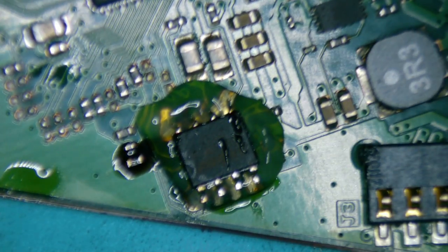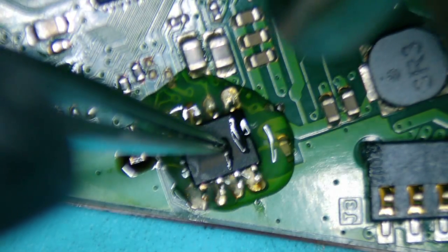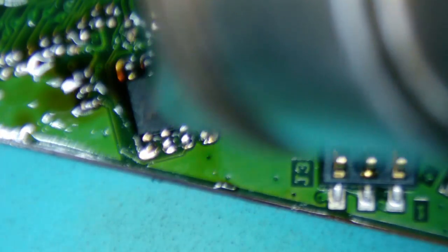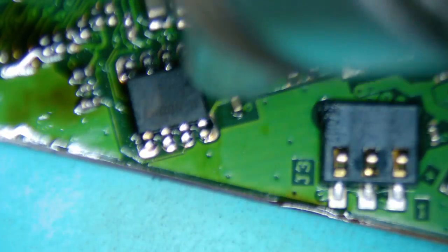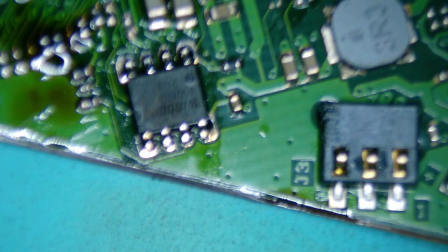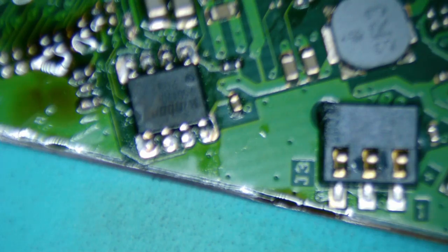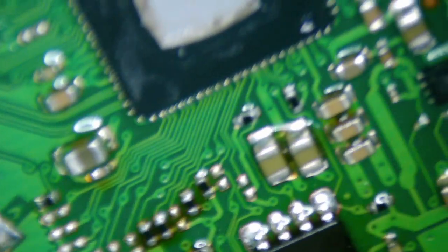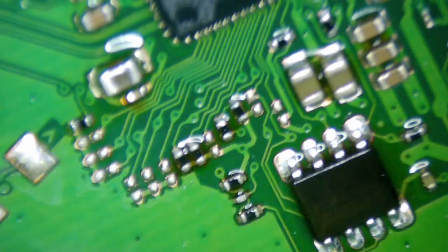It's good. Let's clean it up — looks good. We'll let it cool off a little bit, then put it back and see if it works.